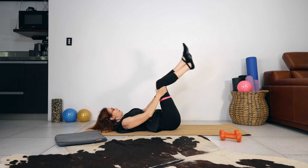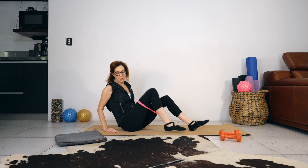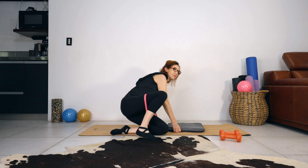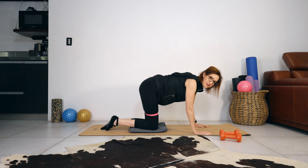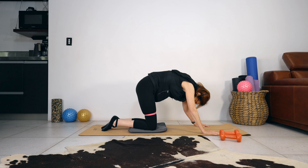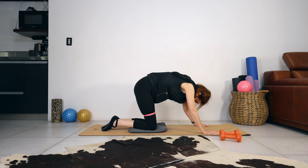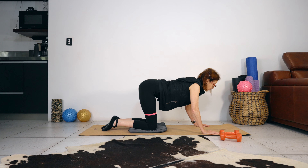Cross your ankles and roll yourself up and scoot back, keeping the band on. We're going into full point kneeling. Let's start with three cat-cows — breathe in, lift the chest; breathe out, round the spine, let your head go towards the floor. Two more. And this is our last one.